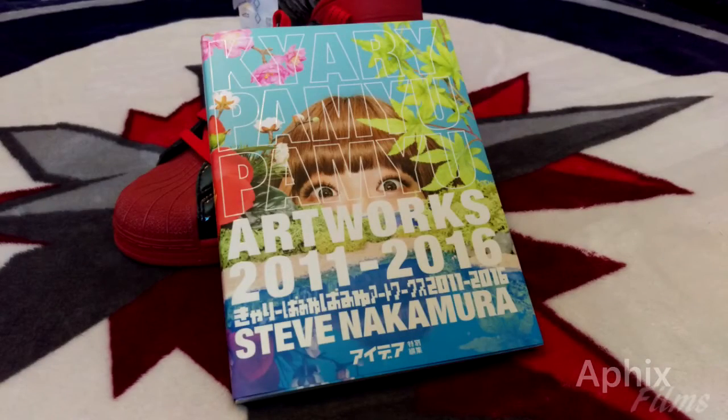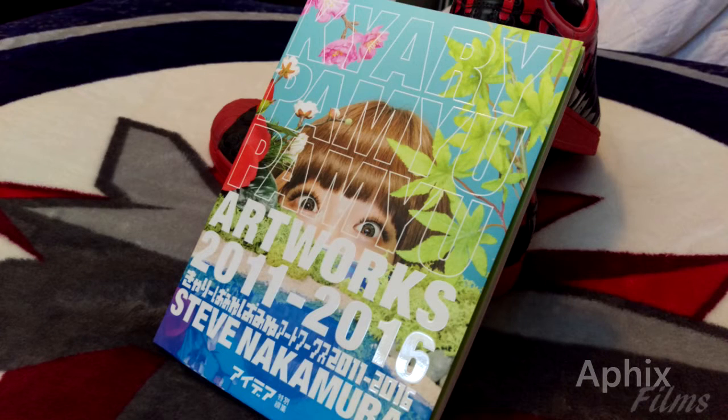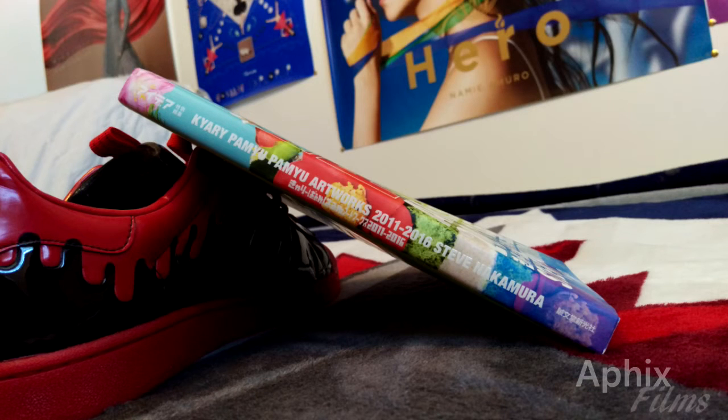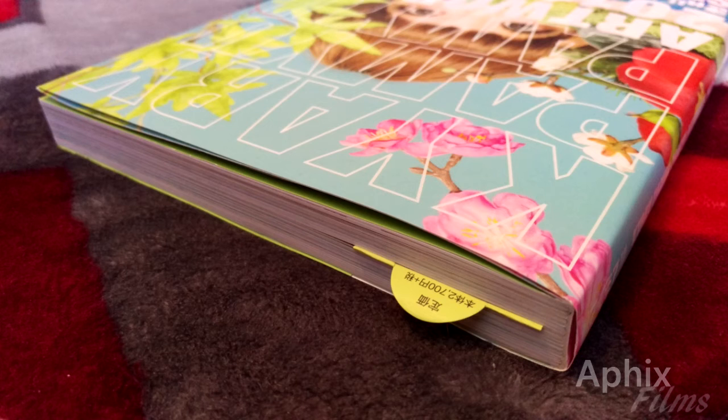All right, what's going on guys? Let's go through part one of the Steve Ikari Artbooks presentation here on my channel. It took a minute for me to document the pictures, but I hope they're clear enough that you guys enjoy this video.